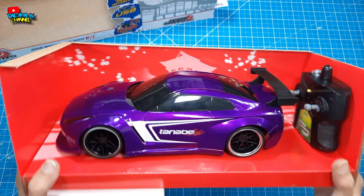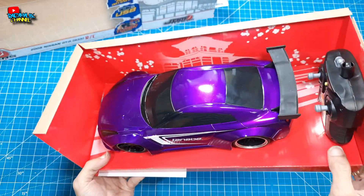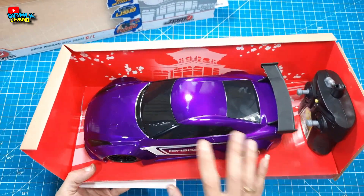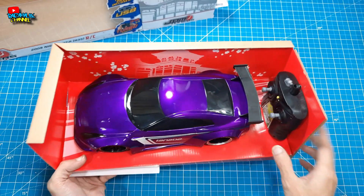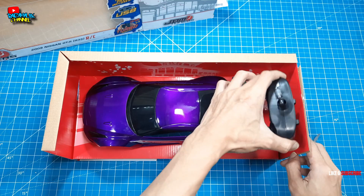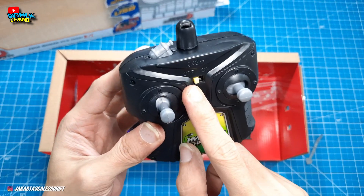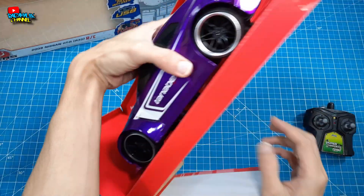Wuh, mantep teman-teman! Kalian bisa perhatikan — keren banget, udah kayak die-cast aja. Jada terkenal dengan die-cast-nya. Saya juga kaget waktu tahu bahwa Jada Toys ada Jada RC-nya teman-teman. Jadi sengaja kita beli dan unboxing buat kalian semua. Oke, dapat satu buah remote-nya — lucu banget, remote KIDI teman-teman. Dan satu buah kit-nya.